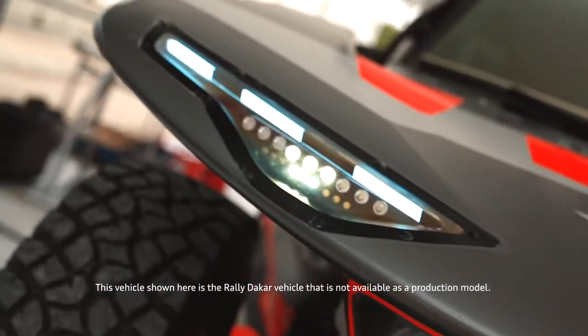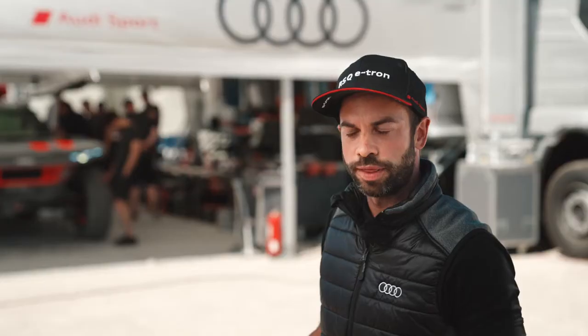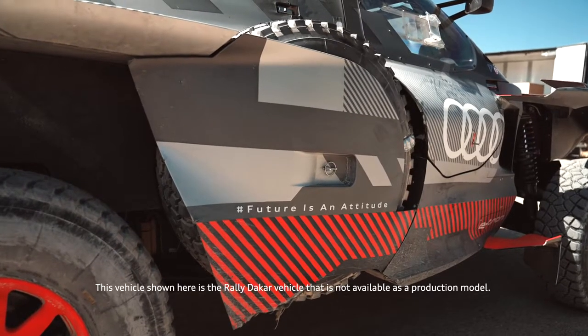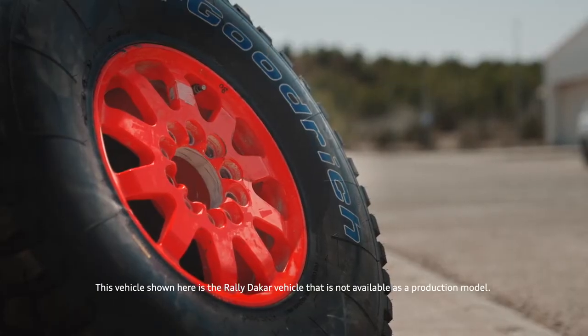Another sticking point — the serviceability of the Audi RSQ e-tron has been made much easier. When they need to change the spare wheel, it's now just one pin you need to remove, then they can directly exchange the tire. The new 10-spoke rims are also significantly more grippy.